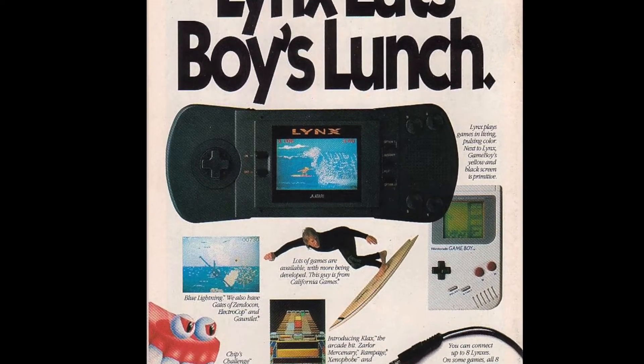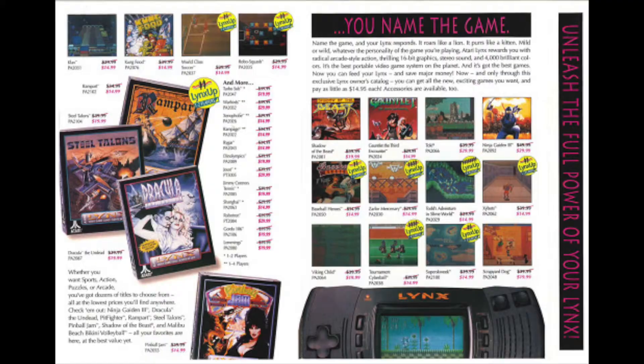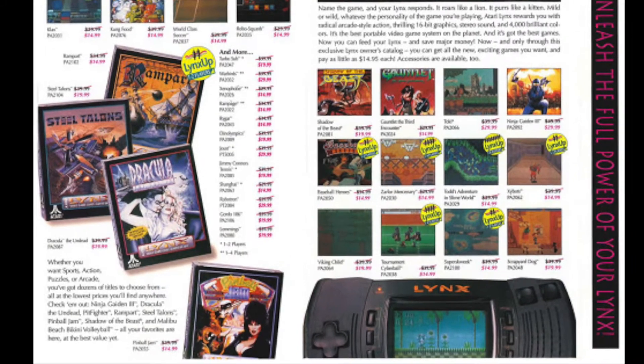It was therefore considered a bit of a flop in comparison, but with all that said, is it a system worth collecting for in 2020?